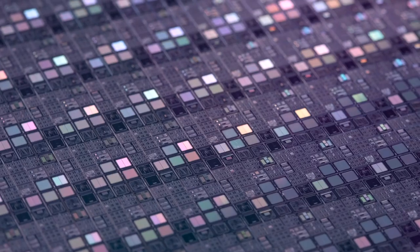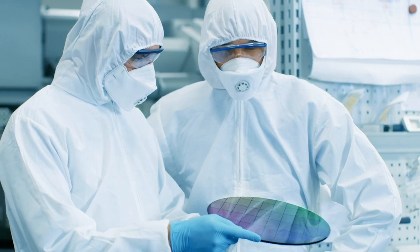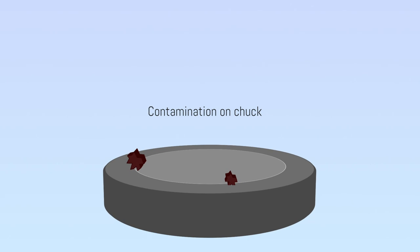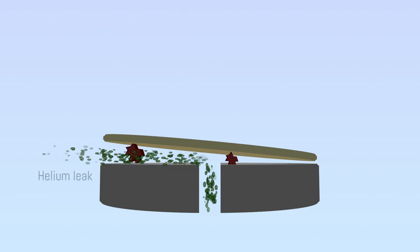Plasma etch tools used for patterning wafers are critical systems in the semiconductor device manufacturing process. The etch chambers require regular manual cleaning at scheduled intervals. Sometimes, contamination on the wafer chuck can require cleaning prior to the scheduled time to correct failures of the wafer chuck clamping mechanism. This problem is observed as a high helium leak rate from the backside of the wafer.